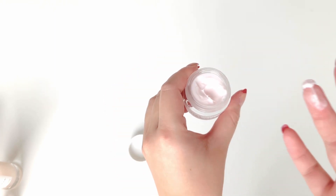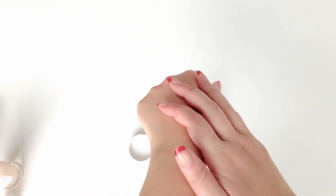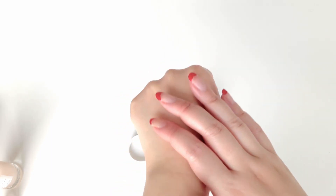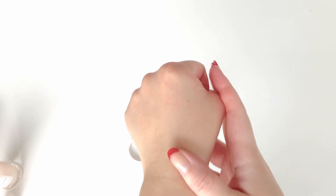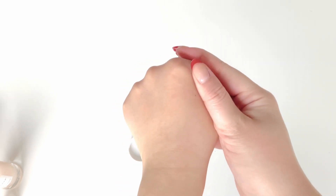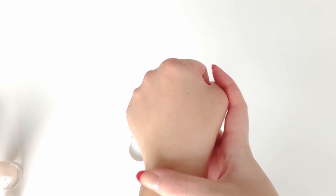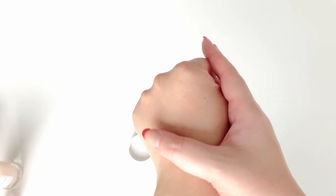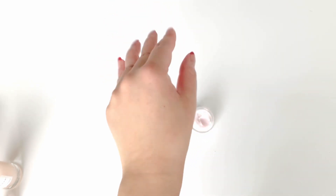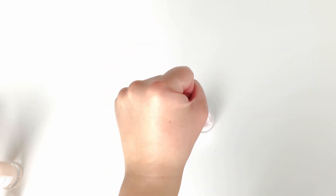Honestly it literally smells like weed — rotten decaying flowers or a skunk. It smells absolutely rancid and genuinely makes me nauseous. It's a shame because the consistency is decent and it is very hydrating, but it's a little too rich for me as I have oily combo skin. Overall I will not be repurchasing this nor getting the full size.